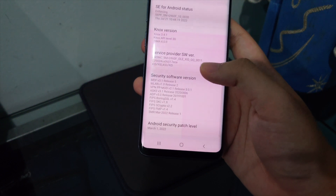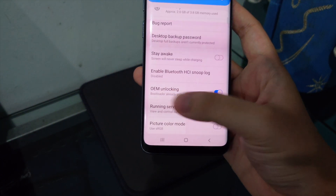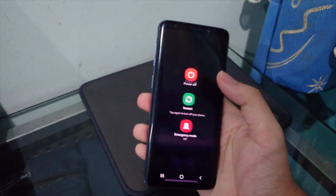Go back to About Phone, Software Info, tap Build Number again to re-enable Developer Options, and confirm that OEM Unlock shows the bootloader is already unlocked.